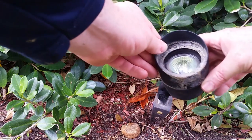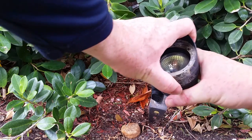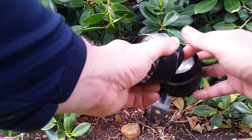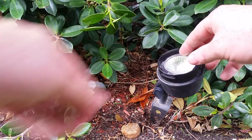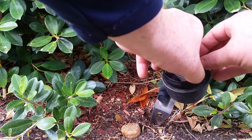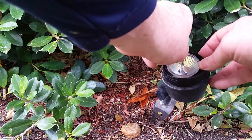To gain access to the bulb in this particular housing, I'll turn the top side of the housing counterclockwise while holding the bottom. In the top part of the housing there will be a sight glass with a gasket that helps seal out water and debris.